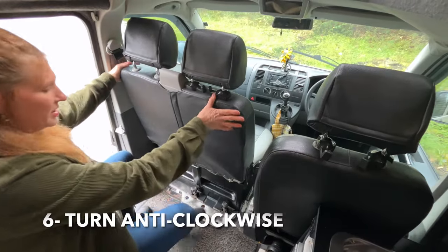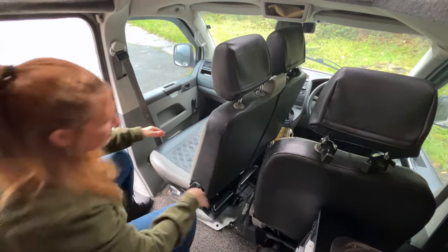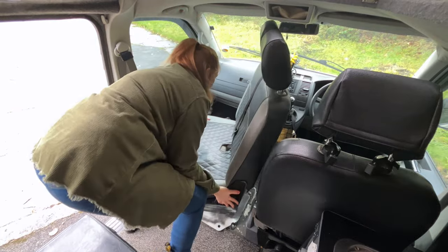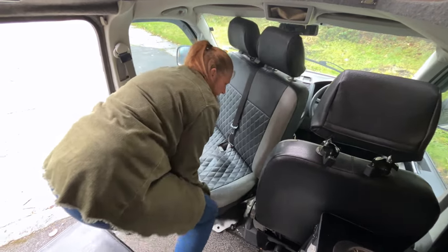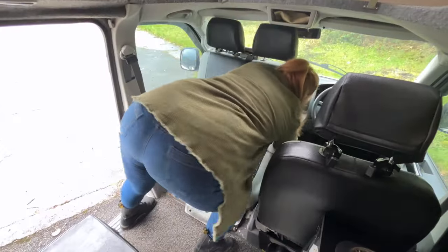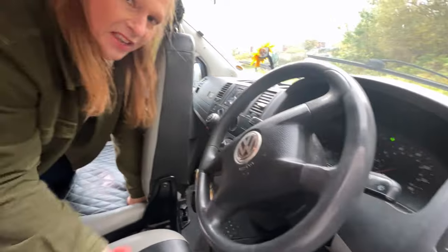You're going to turn the seat anti-clockwise, and when you get to this point you're kind of pushing it that way, and you just keep doing the seat wiggle. Then handbrake on and turn the hazards off because you always catch the flipping button.